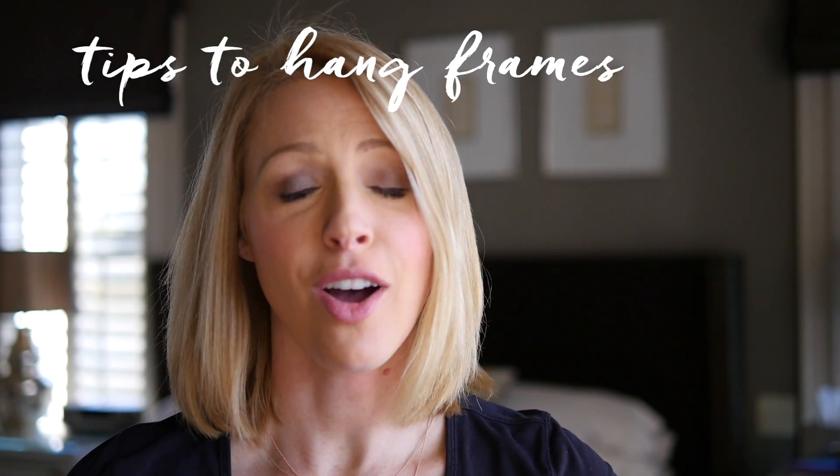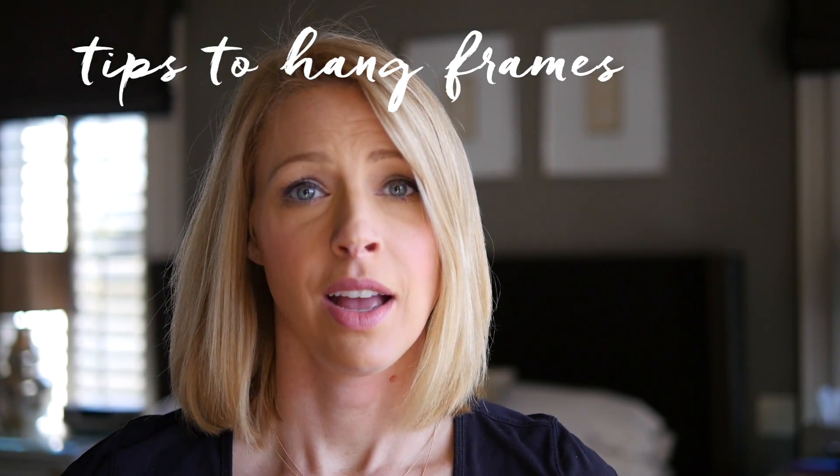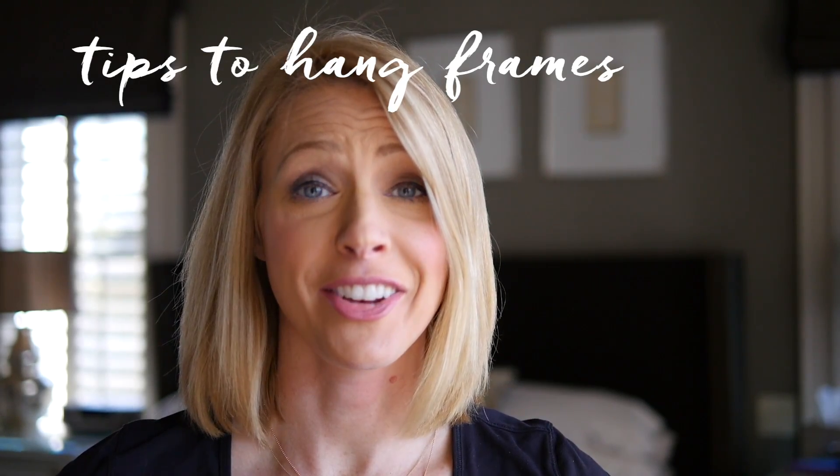Hi everyone! Today I want to talk about hanging art. Art and photographs that are in your home are probably the most representative thing about who you are or who your family is. That might not be good grammar but that's what came out.